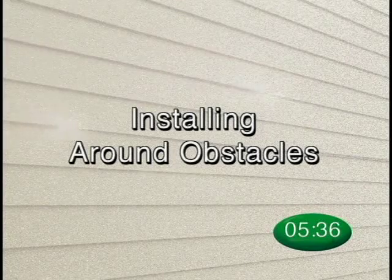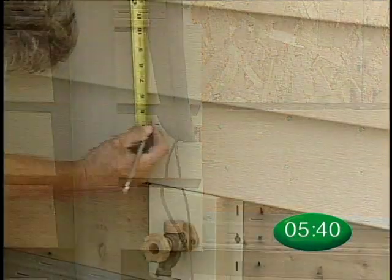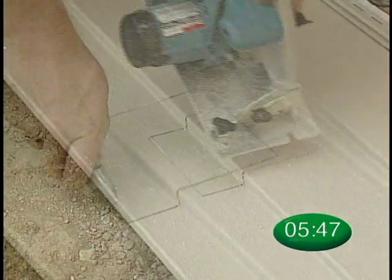As when installing traditional vinyl siding, you will have to work around objects such as spigots and other obstacles. If the obstacle has been J-blocked, simply measure the dimensions and cut the proper clearance out of the siding panel.